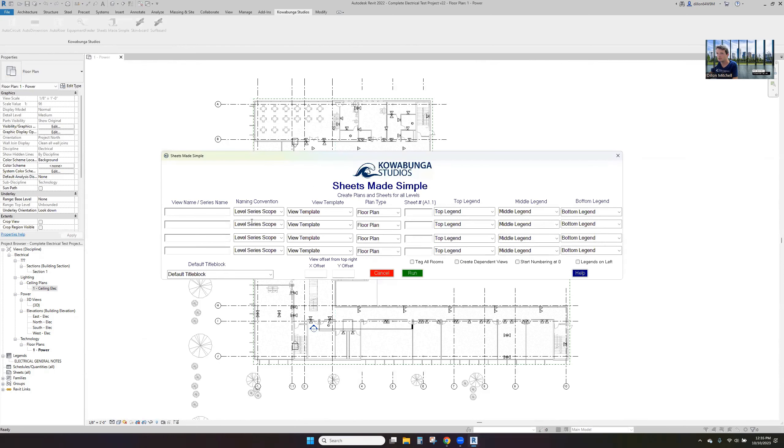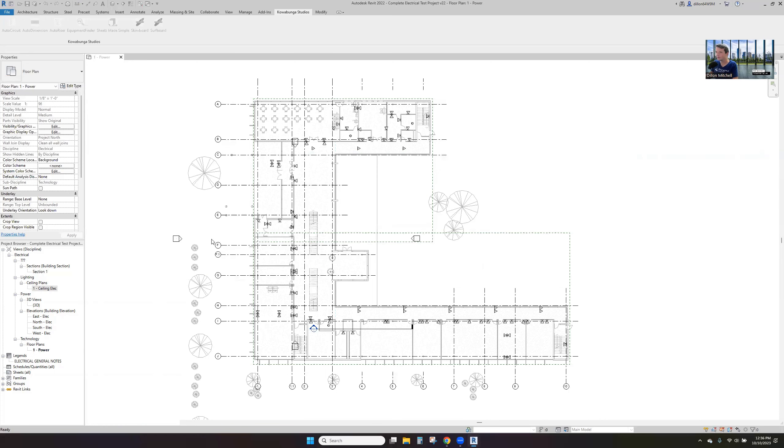Let's create some views and sheets. We'll do a power plan using our electrical plan floor plan — we'll call this E2. We'll do a lighting plan using our electrical ceiling plan — call this E3. We'll do a technology plan with our technology plan floor plan — we'll call this T2. We've used our default title block, offset 0.5 and 0.1. We'll tag all the rooms, create dependent views, and let this run.